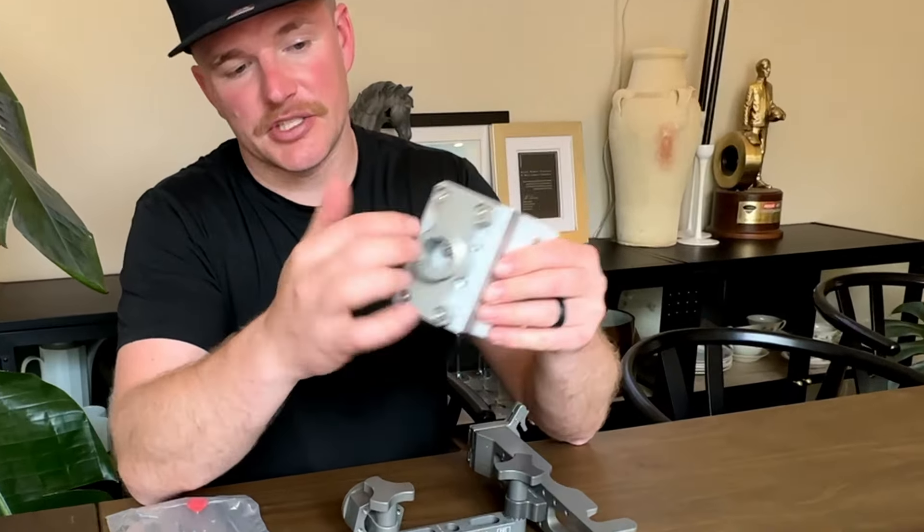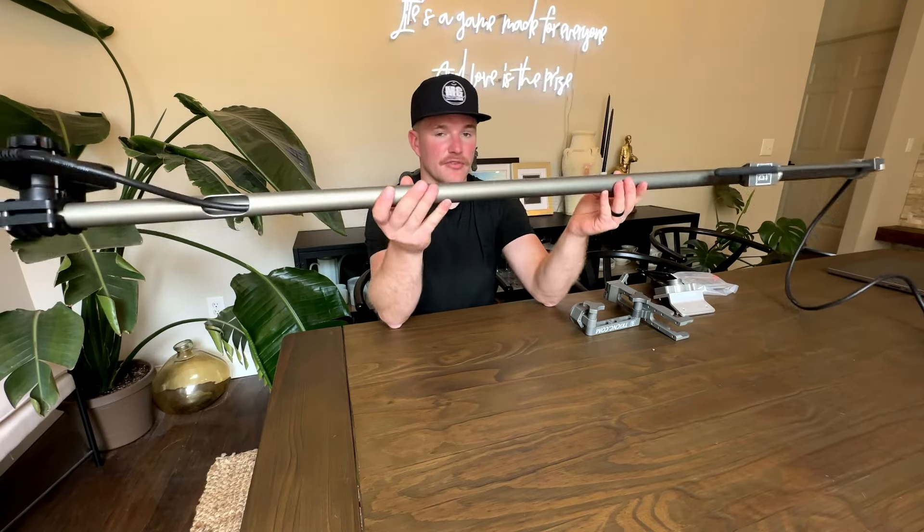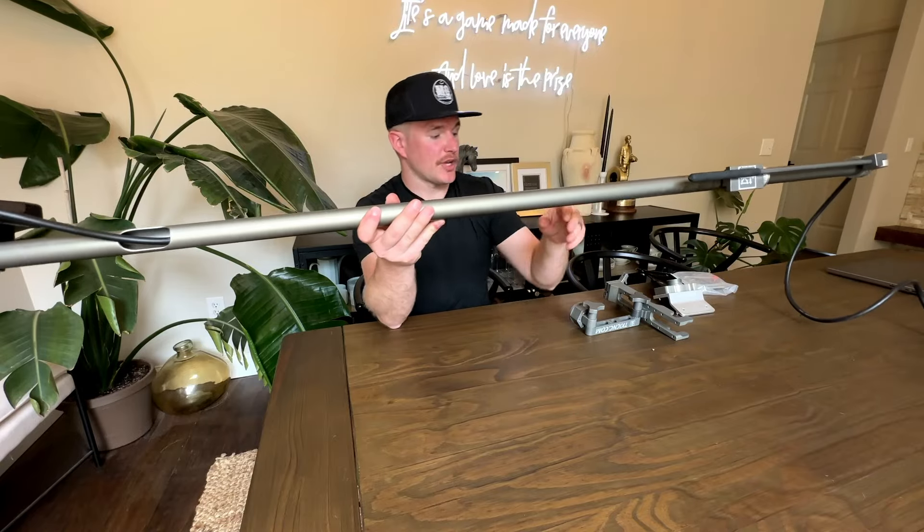It also has a collar for depth setting — if you want the transducer shallower in the water, move it down; deeper, move it up. Very simple construction, and oftentimes the best products are the simplest ones. Right now I have the factory Garmin zero-degree LVS34 mount and an LVS34 on it. It's about as simple as it gets, but it is very effective, very light, and very well built.